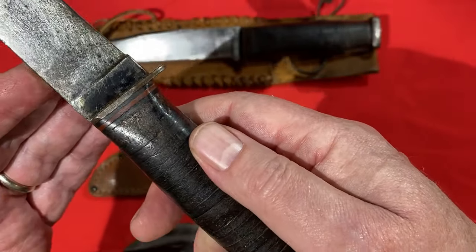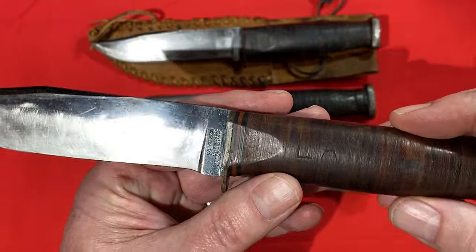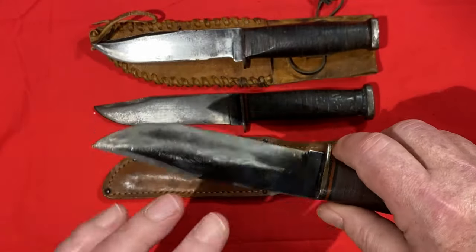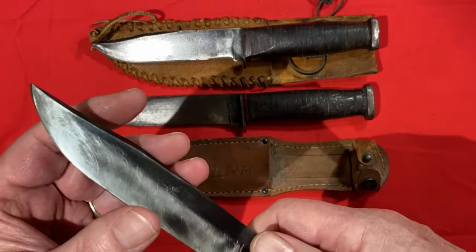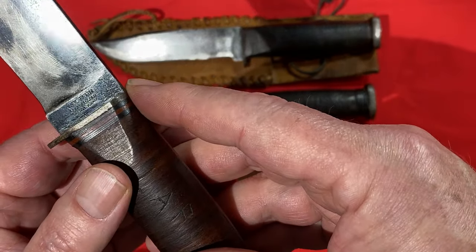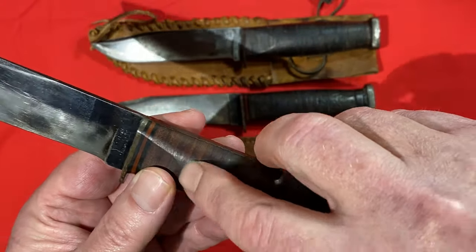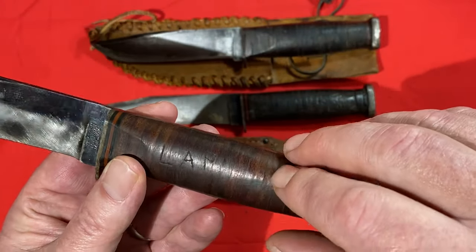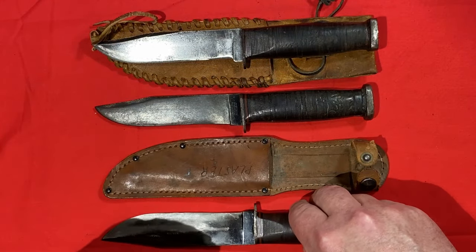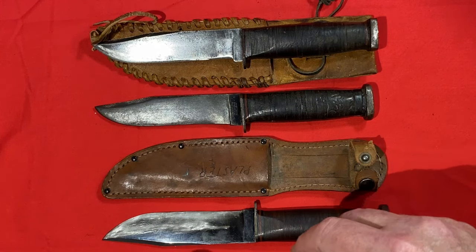The Western knives were never marked 'Mark One.' The bluing on these knives when they're original and new is just stunning and beautiful. This one has been sharpened quite a bit - not by me, but by the people who had it before me. You can clearly see 'Western, Boulder, Colorado' and the patent number, and you might be able to make out the owner's initials carved into the leather washer. His name is also on the sheath - this is the original sheath it was issued with.